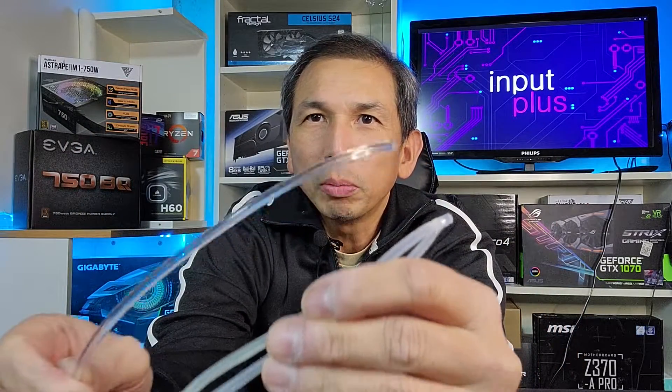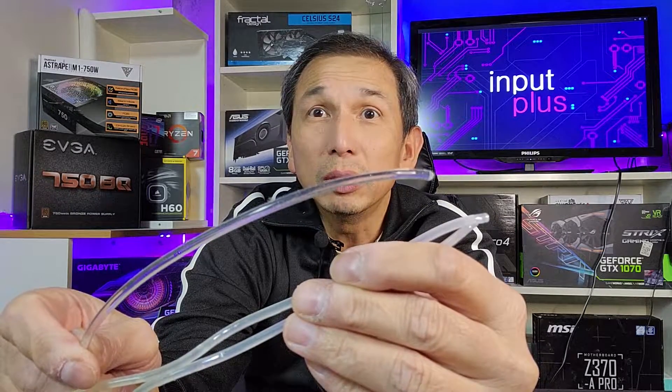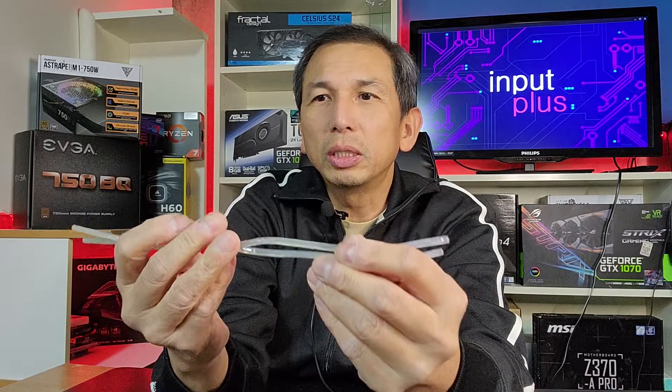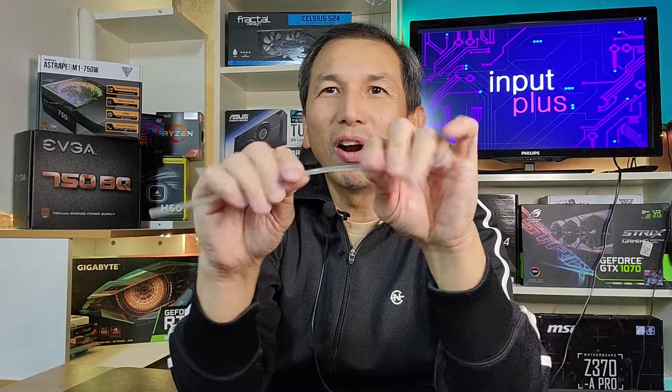Just for comparison, you can see the new one and the old one side by side — that's why the light is not passing through. So that's pretty much it. Heat, constant use, age — the old cable is very, very hard now. This new one is still pliable.